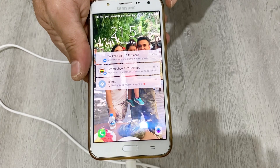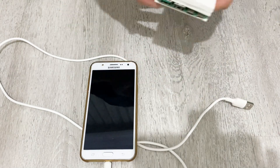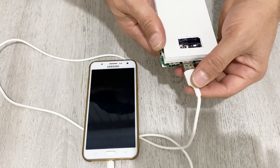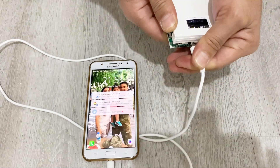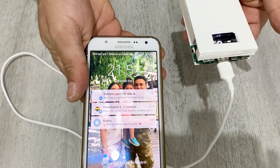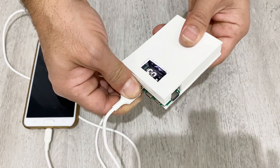Now you see it's not charging when I pull it out, and again I plug it back in. Let's check — as you see, our phone is charging. So our power bank is ready to use. It's very nice, it looks very beautiful.